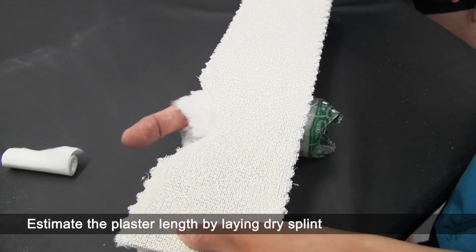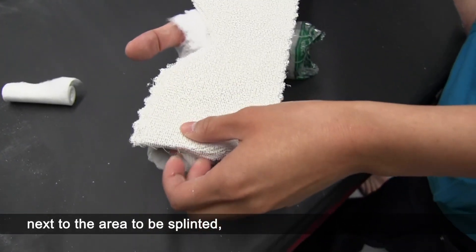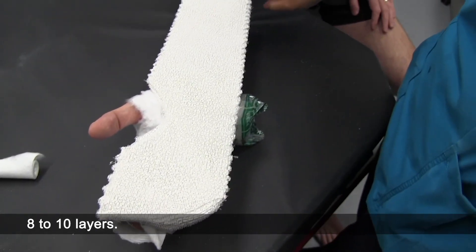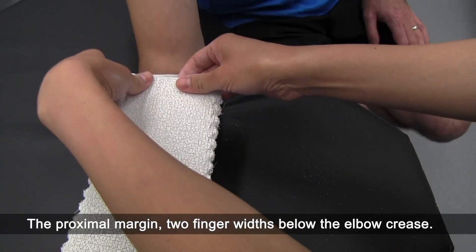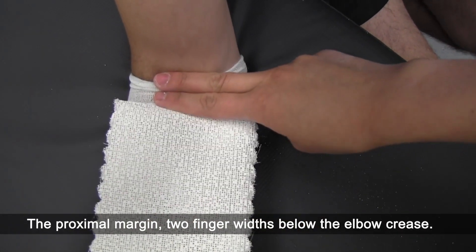Estimate the plaster length by laying a dry splint next to the area to be splinted, 8 to 10 layers. The distal margin is beyond the fingers. The proximal margin is 2 finger widths below the elbow crease.